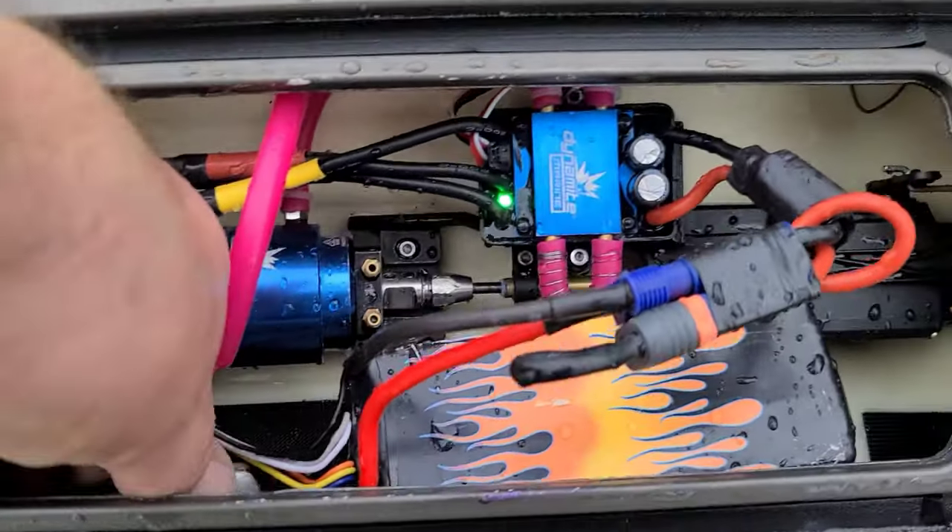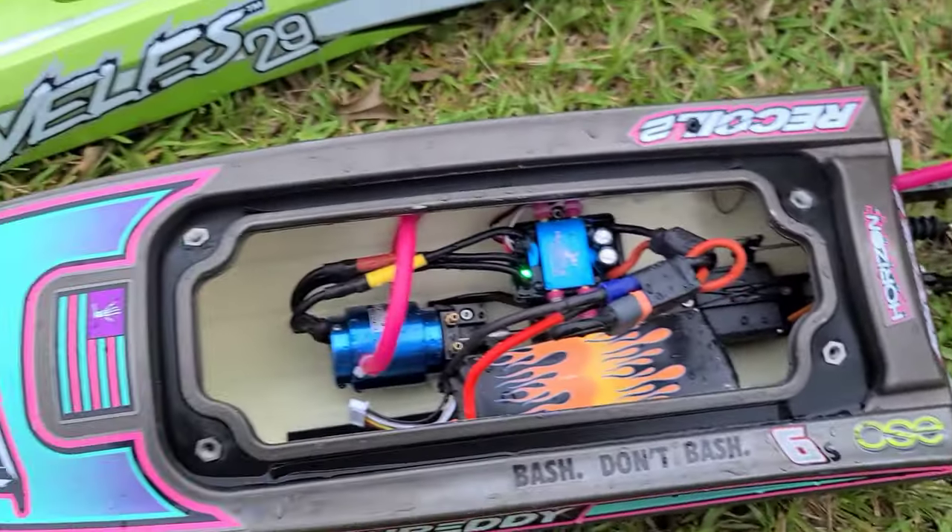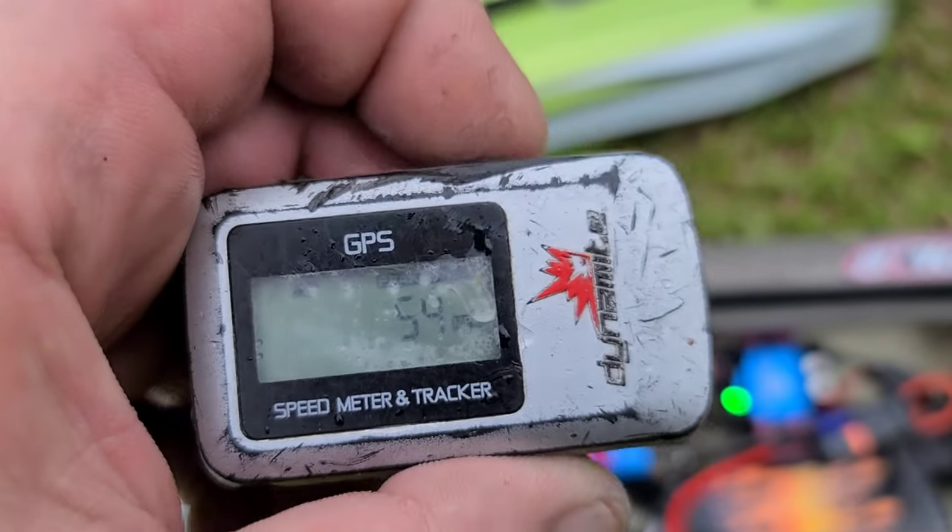I'm going to change the battery out and put the M440 back on — the ABC 16/16 prop is a little too big for the boat. But we did get 61 with it!